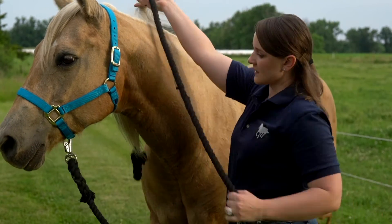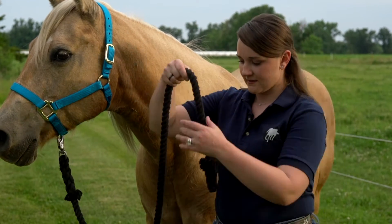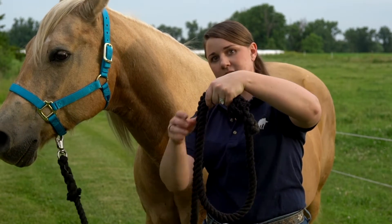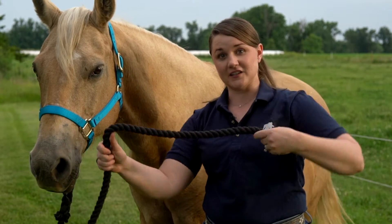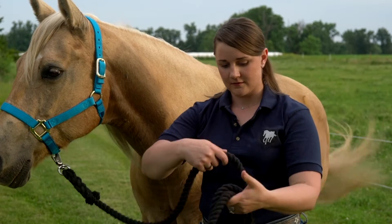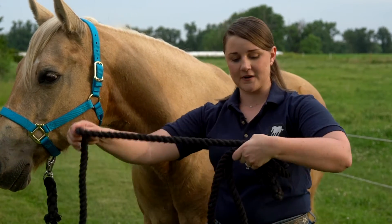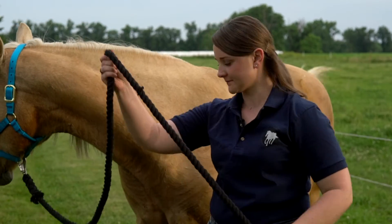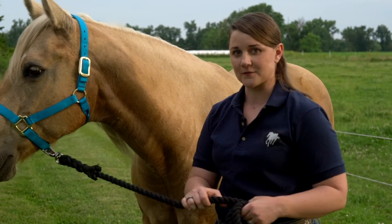Then you want to take the lead rope, and we never wrap it around our hand like this because if Izzy ran away my finger could get stuck and you could lose your finger. So you always roll it like this so that if Izzy ran away it just runs through your fingers. Always want to be safe when you're around horses.